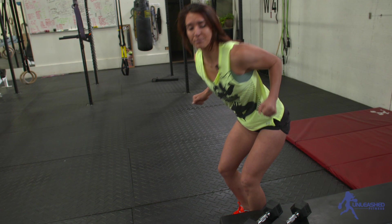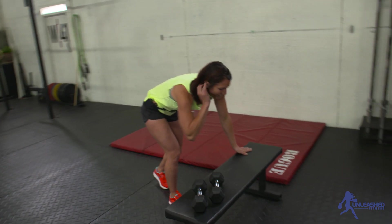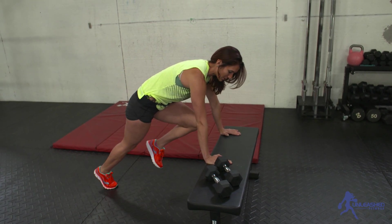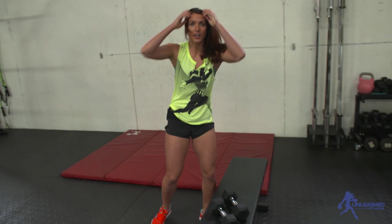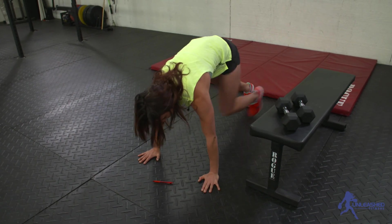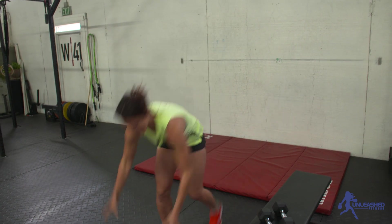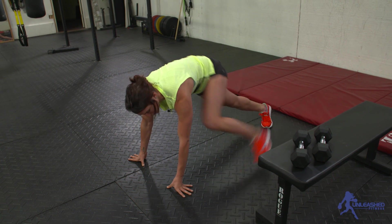You're gonna do ten bent over rows, and then second move: ten mountain climbers. The modified version of mountain climbers is hands on a bench or a wall and knees to chest — one, two, three, four. To make it harder, hands on the ground. To make it even harder, you can do knees to inner elbow, opposite elbow, or grasshoppers.